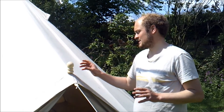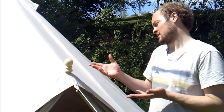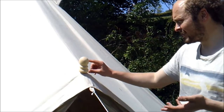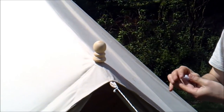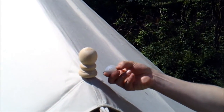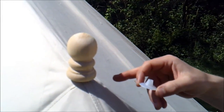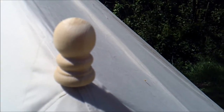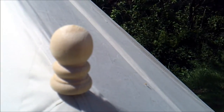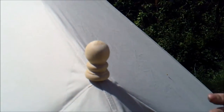All our bell tents have lovely wooden dollies — some people call them dollies, some people call them tent knobs. Either way, they sit on top of the A-frame spike. Most companies will provide a plastic rain cap, and we also provide this, but as standard we also provide a lovely wooden dolly. It's ash, and it really finishes off the tent nicely. It looks traditional and authentic, and really sets off the whole tent. We provide them as standard just to create that nice, authentic, rustic feel you want from a bell tent.